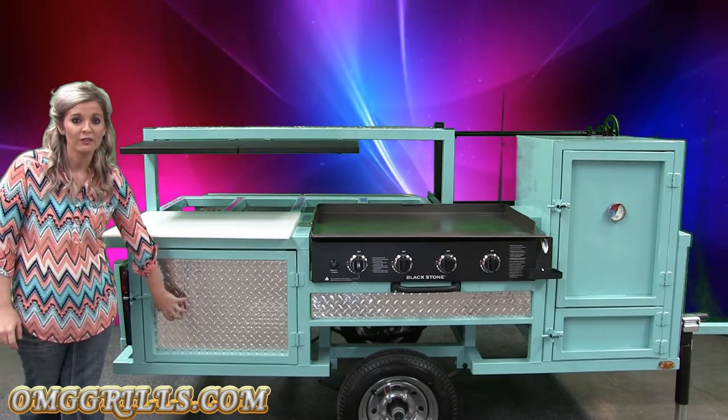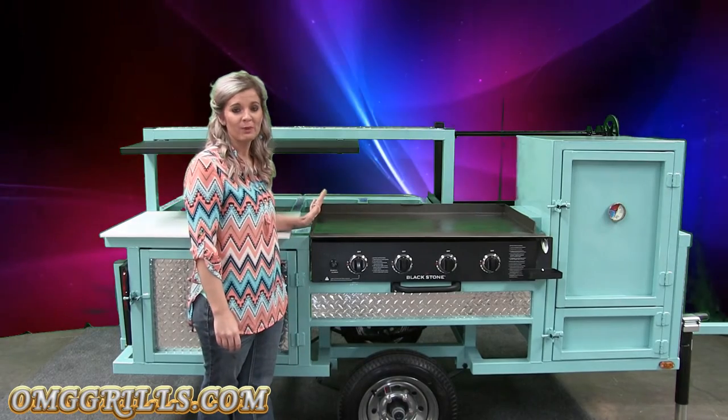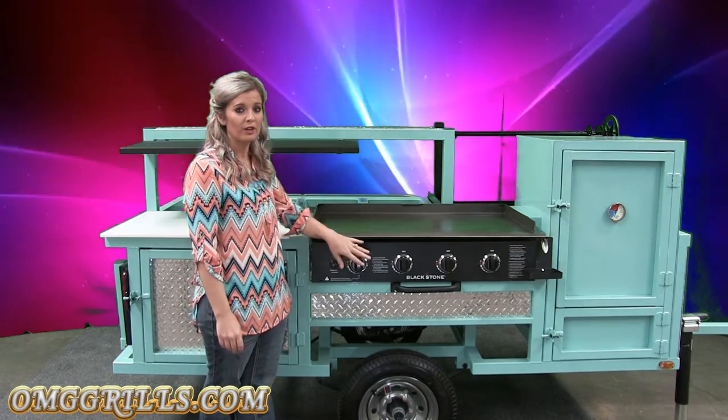Down here is where you're going to have room for your two propane tanks. Moving on down here, you have your 36-inch Blackstone griddle. It has four burners on it.